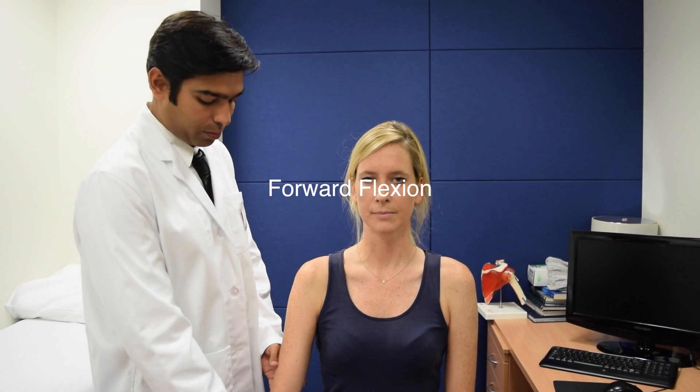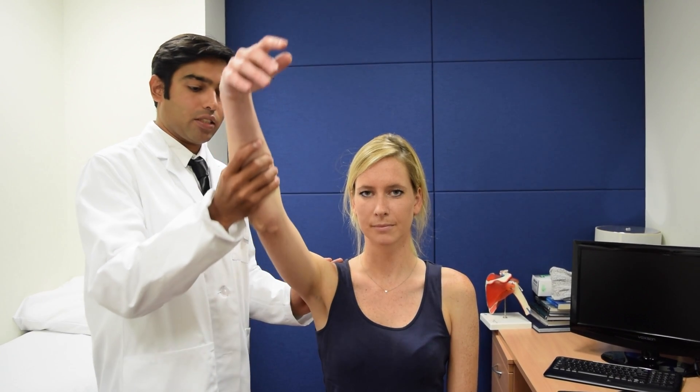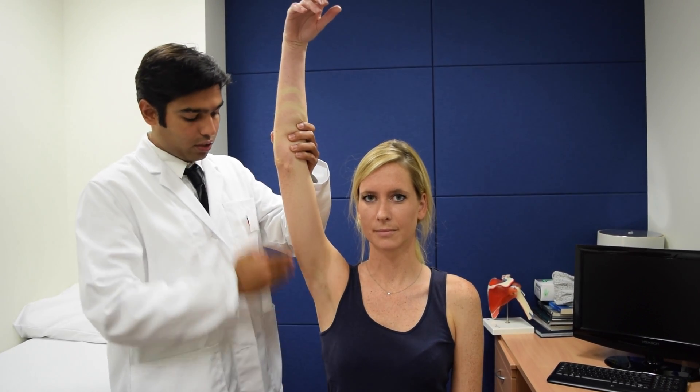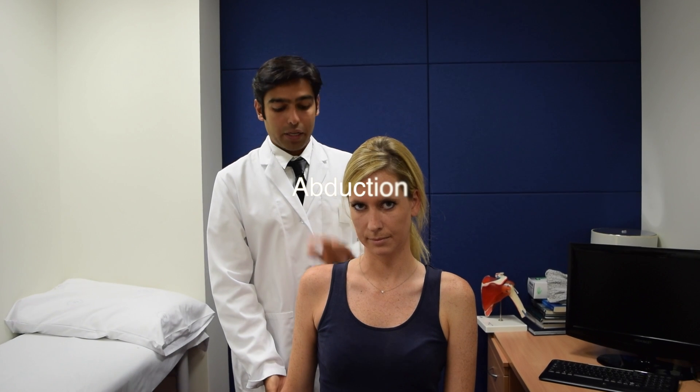Forward flexion. Hold the patient's arm, ask her to keep it nice and floppy, and raise it forward — this is the passive range of motion. Raising it up at the front is called forward flexion, and the angle is measured from the body to the arm, so it's about 170 degrees here.